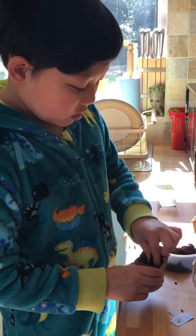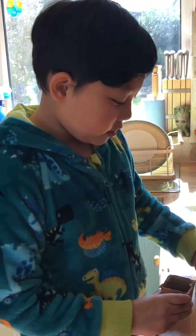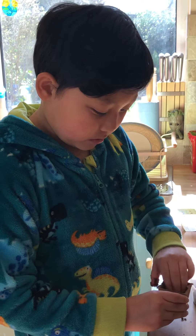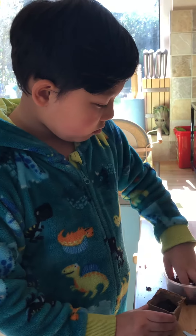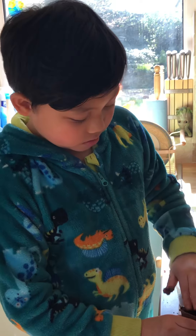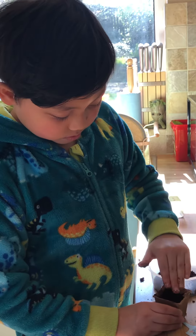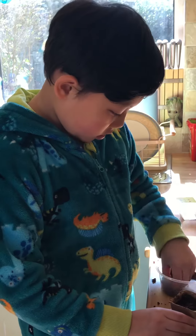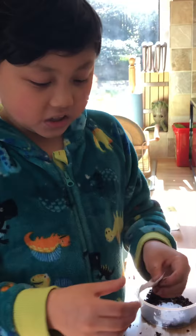Fill it until it gets to one centimeter away from the top — we can estimate that by just guessing. Keep on adding it in and soon it'll fill up to one centimeter, but you have to keep on flattening it out, otherwise it won't be the proper measurement. Now we add a little bit more.